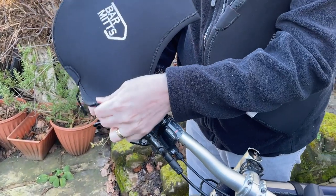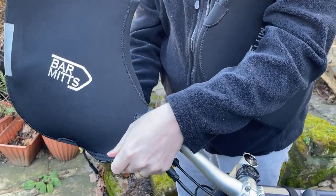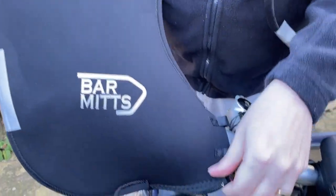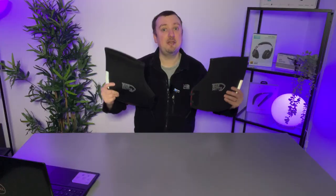Today I have the Bar Mitts handlebar mittens. These are great for cycling in the winter and colder months. The way they work is very simple: you hook them around the handlebars on your bike and they also cover up the brake levers, and then your hands are nicely covered when riding.